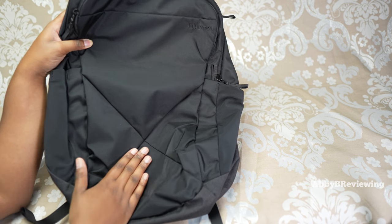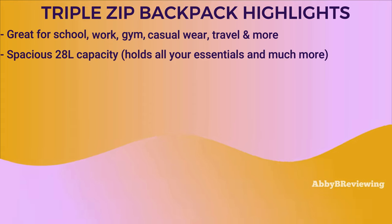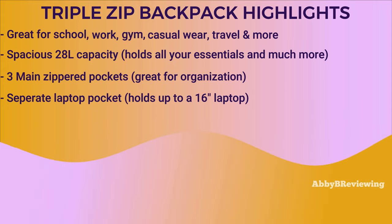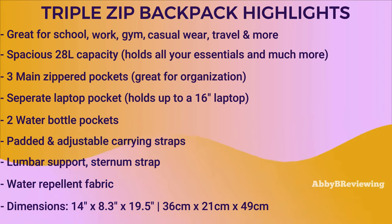Now I'm going to go into the major feature highlights about this backpack. It's great for school, work, the gym, casual wear, and more. It has a very large 28-liter capacity that can hold all your essentials and so much more. It has three zippered pockets for organization, one of those being a laptop pocket that can hold up to a 16-inch laptop. It has two water bottle pockets, padded and adjustable carrying straps, lumbar support, and a sternum strap for weight distribution. It's made of a water-repellent fabric, great for keeping items dry in light rain or snow. The dimensions are 14 inches by 8.3 inches by 19.5 inches.